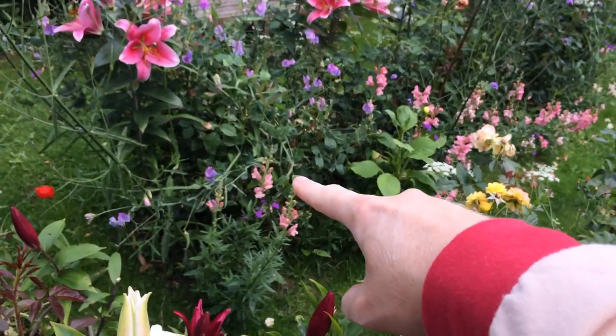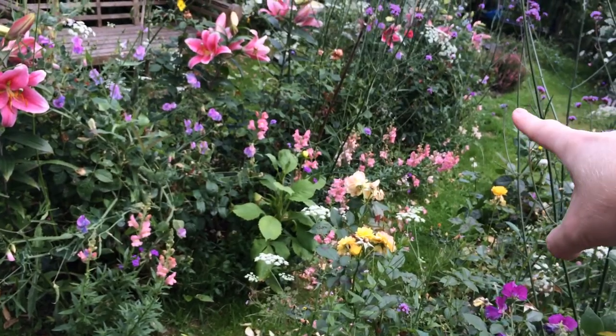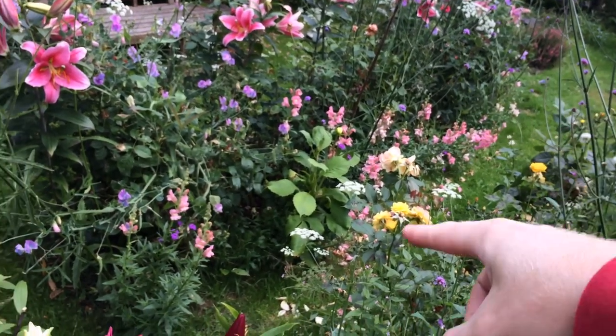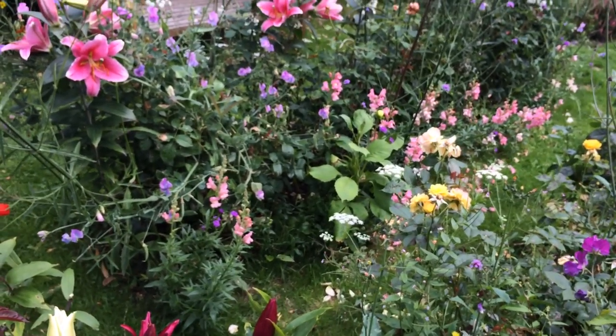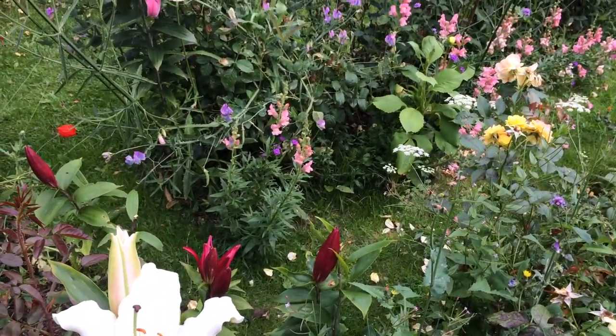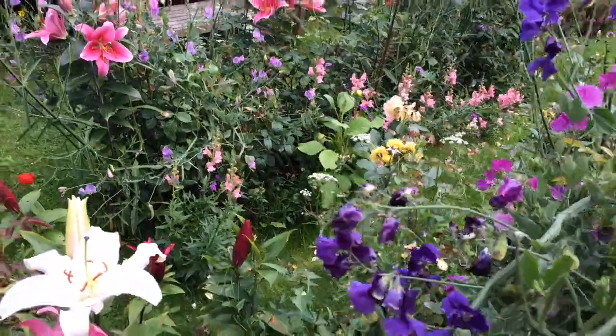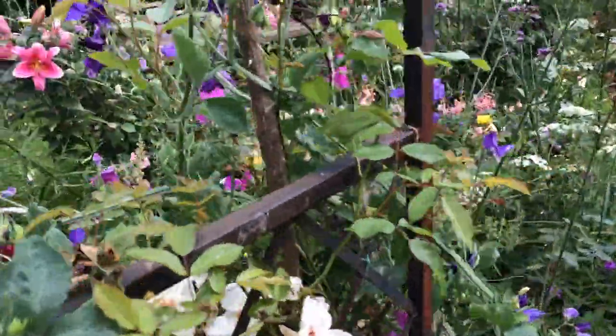I've got them in the front of the border and they're growing all along, which is a little bit of a pain when I'm trying to edge the lawn and cut the grass, because they just hang over the lawn and it's quite difficult to not catch them when I'm cutting.